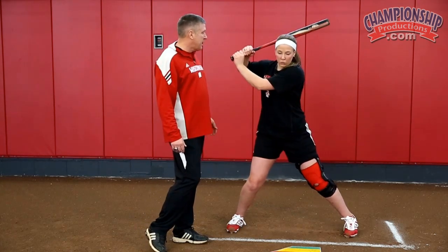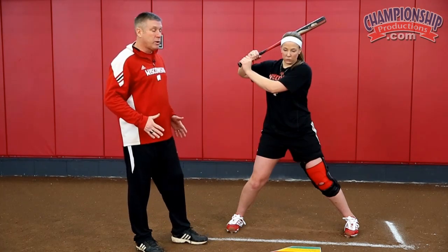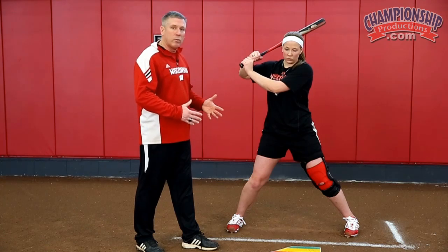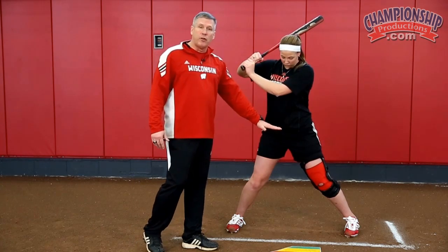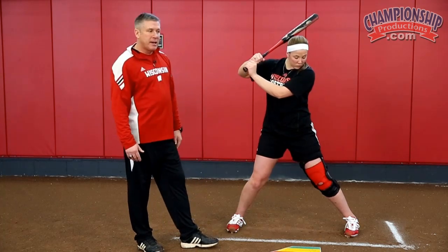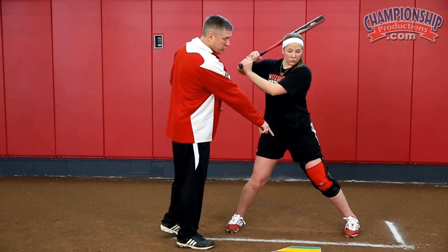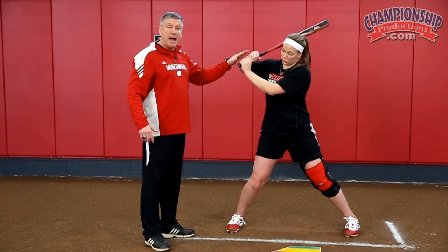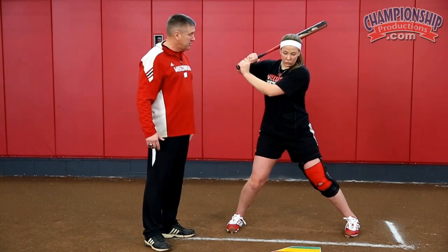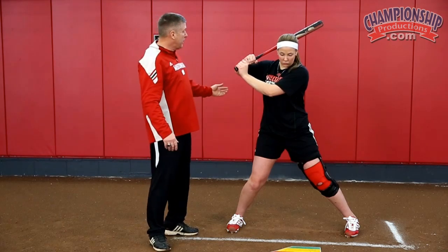We've got to get them to understand that there are three points that are part of this connection phase. We're going to attack what we would call our front heel. Right now we're on the ball of our foot on the front side. When you get set and you are separated from your front side, you're on the ball of your foot, and your hands are activated as the back part of the load — like the bow and arrow effect of shooting an arrow.